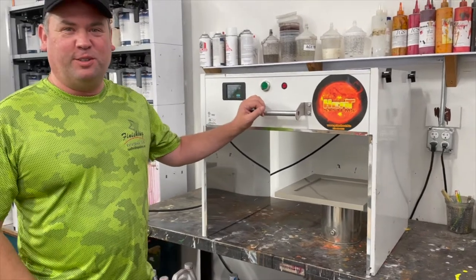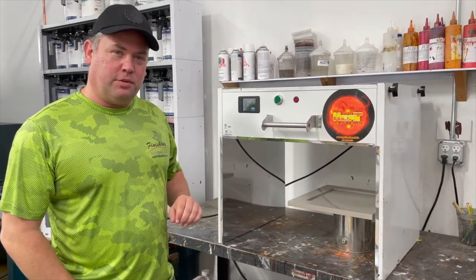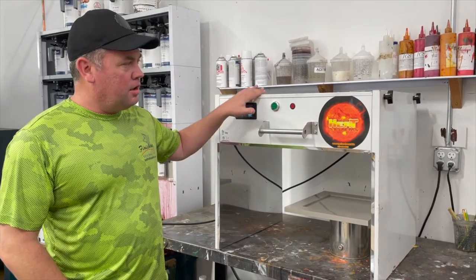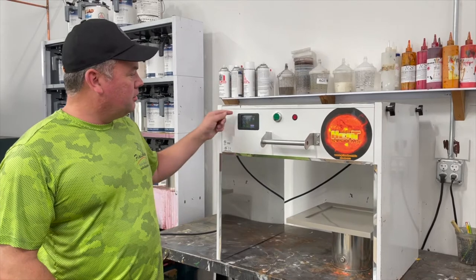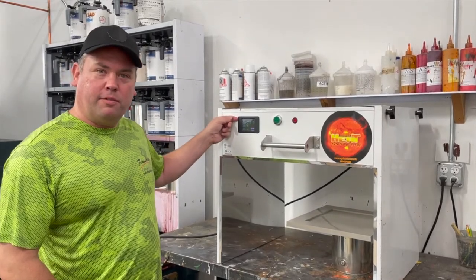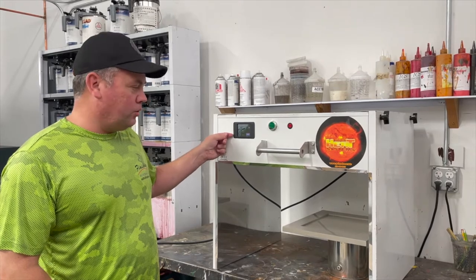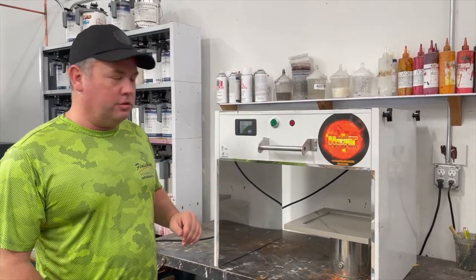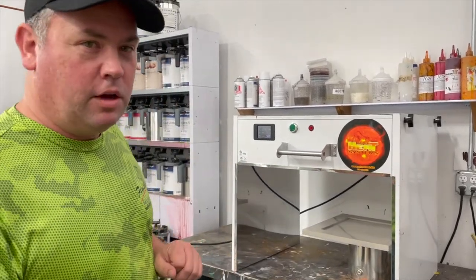Hi, Ty with Total Finishing Solutions. We just sprayed a door with a solvent-based conversion varnish. This is a lab test oven and I basically just hit start on this. It's going to count down to ambient air flash, heated air flash, a medium wave and a short wave. We're going to fully cure this door in about 8 minutes. We'll see you on the other side and give you some updates as we go along.